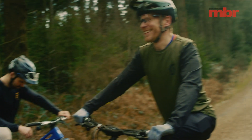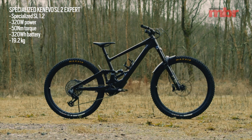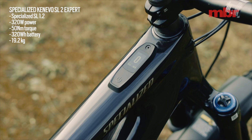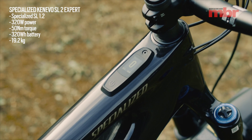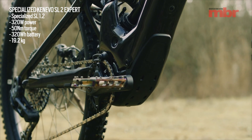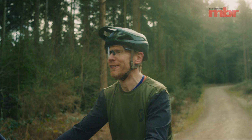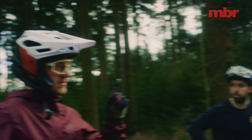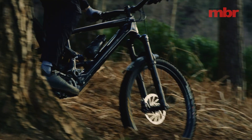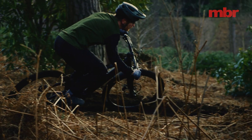Jamie, tell me about the bike you're on today. I'm on the new Canevo SL2, which came out really recently. Power is probably one of the least of all the bikes here — 320 watts of peak power, 50 newton meters of torque. Pretty small battery, pretty small range extender, which I haven't got. But less power means you're draining less battery, so maybe you'll do all right on the range test.